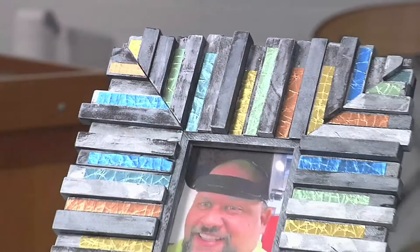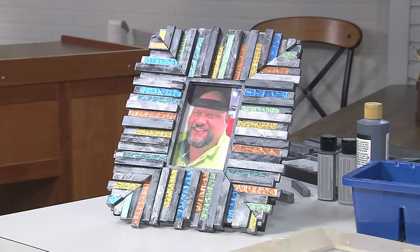I'm here with Joe Rotella, and we are making this absolutely amazing frame. Lots of dimension. I thought it was metal at first, but it's just wood — scraps. Awesome, so let's get started.